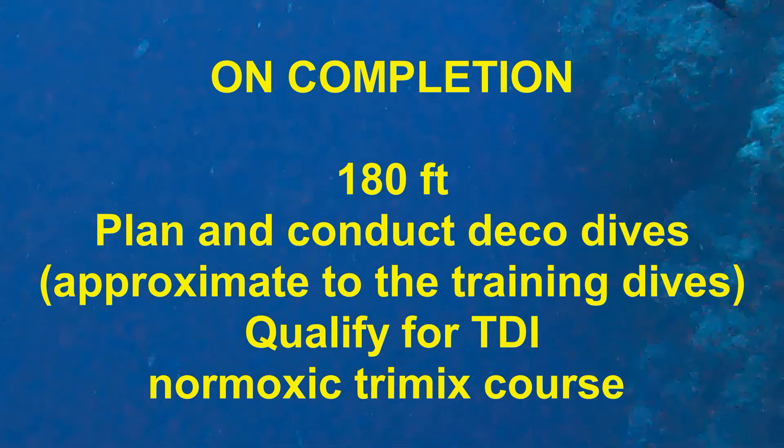This is Chris with Dive Zone Scuba. I hope this video was helpful and thanks for watching. Please subscribe.